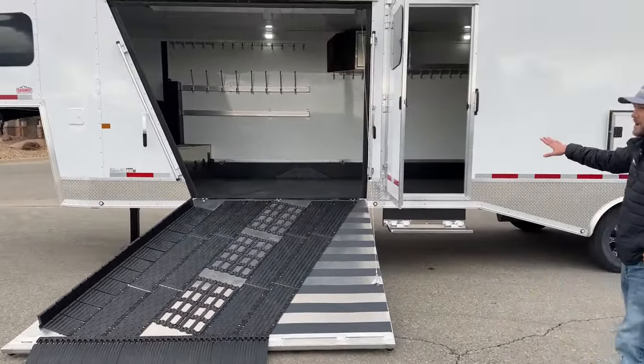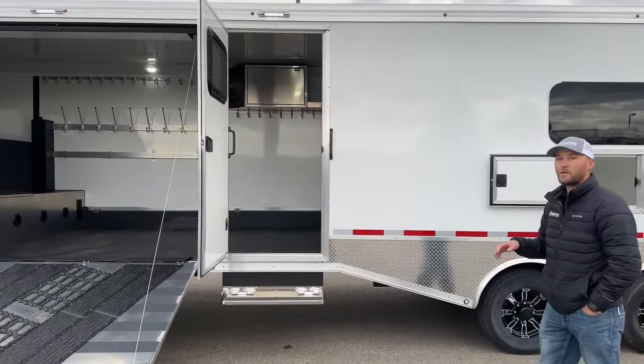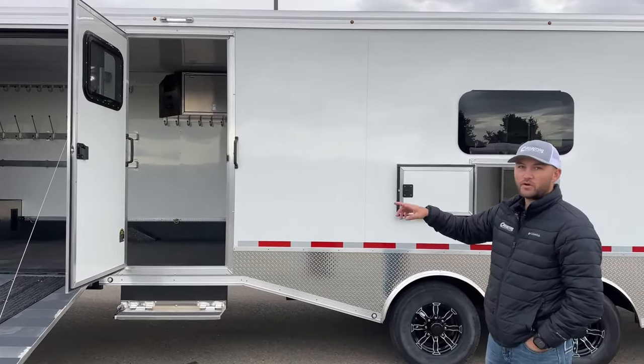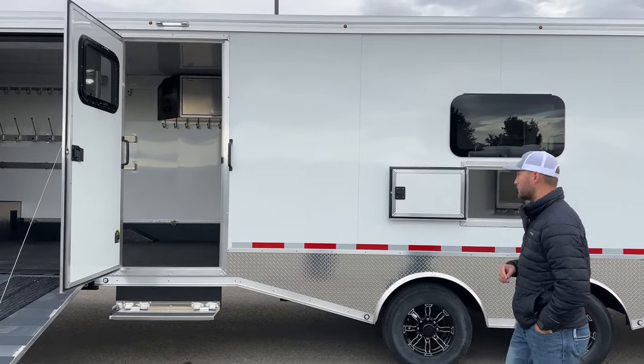As we work our way down the passenger side, we do have our man door on the outside — this is a 33-inch man door. If you're stopped on the side of the road or maybe forgot something in your trailer and need to check on something, you can jump right through this man door without having to worry about dropping ramps. You can easily access through this man door.